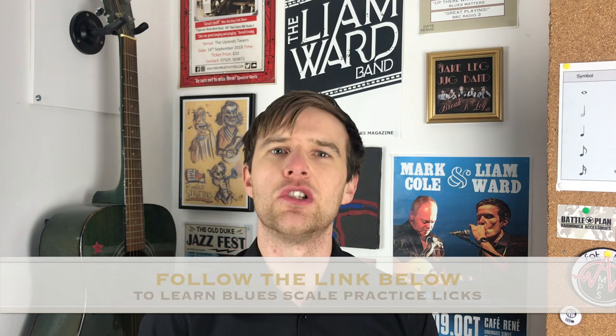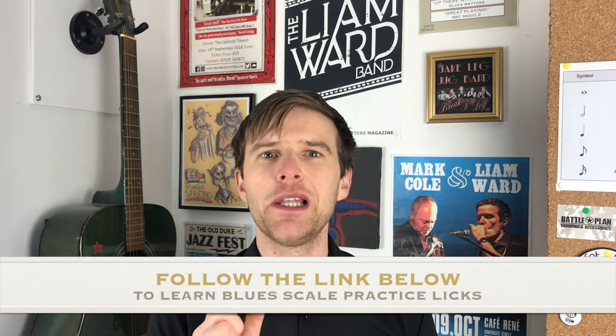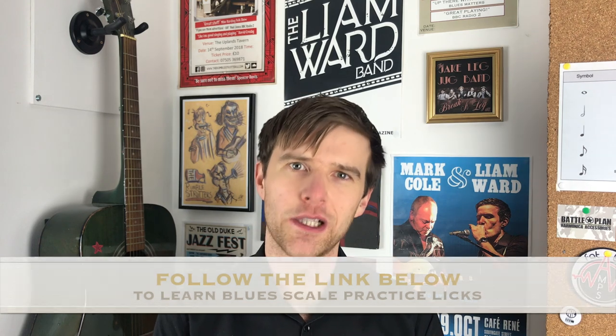If you are ready to master the blues scale, you've got the chord tones and you want to really get inside what the blues scale can do, then I have a premium lesson in which I teach you some practice exercises to run through the blues scale and get it up to speed and start using it in your soloing. I'll put a link beneath this video to that premium lesson as well.